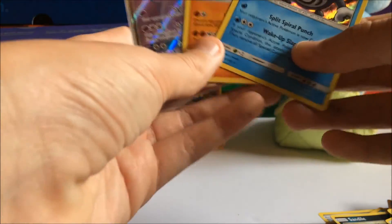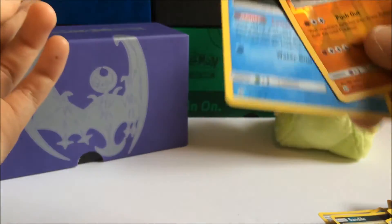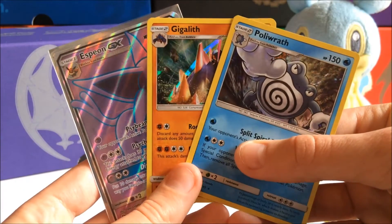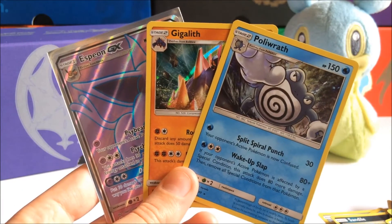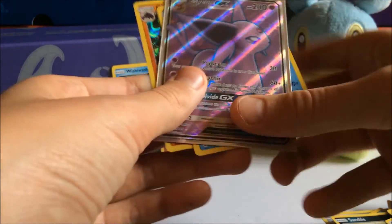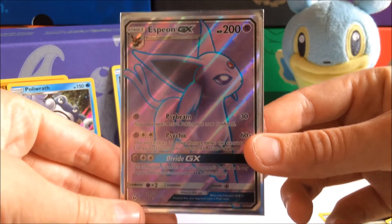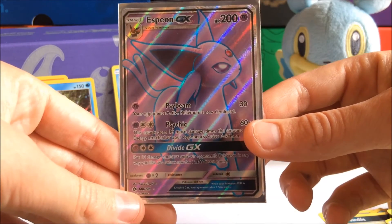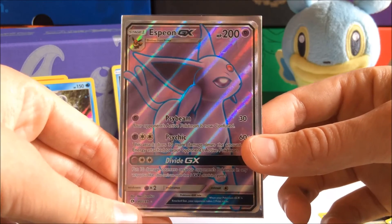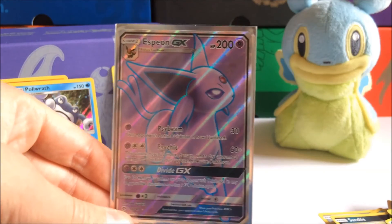So not the greatest way to end off the video, but at least we did get three holos out of this box — and we can't forget about Wishiwashi and Hariyama Reverse Holo Rare. We got three holos out of this Elite Trainer Box — that's decent, I guess — especially one of them being Espeon GX. I'll just set these two holos over there and focus on Espeon right now, because Espeon GX Full Art is beautiful. I hope you all enjoyed this video as much as I did recording. Remember to comment down below what you thought of the pulls, like the video if you enjoyed, dislike if you didn't, and subscribe for more content. I'll see you in the next video — thank you for watching, and peace.